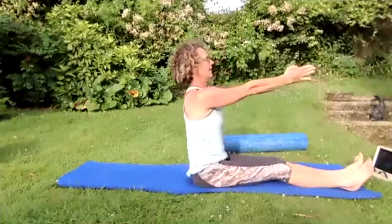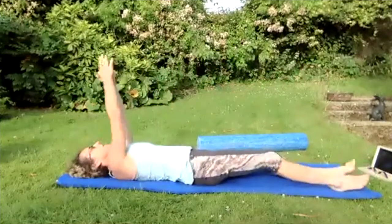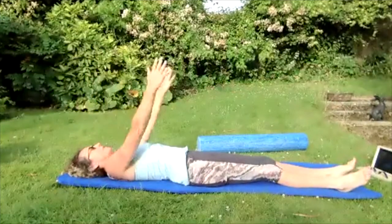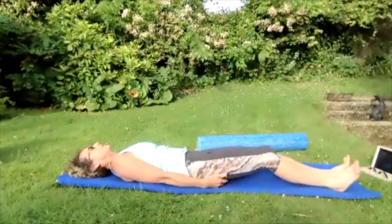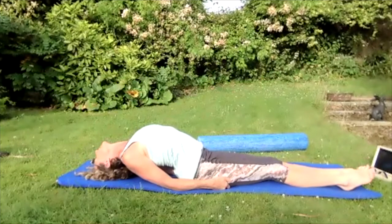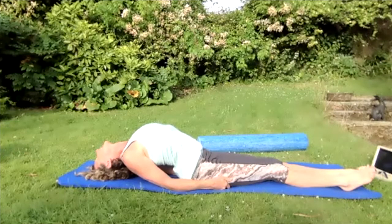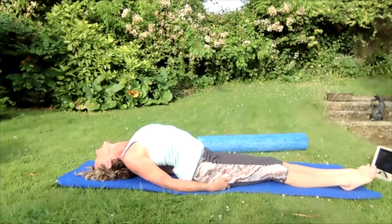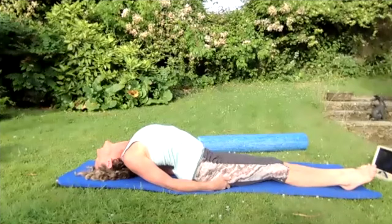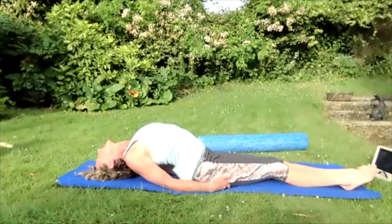Breathing in, on the out breath lower that body down to flat, all the way down to the ground. Take those arms all the way over the head, reaching and stretching, then bring those hands back to the sky. Pop them down by your side, fingers under your bum. Breathing in, on the out breath push off those elbows and lift onto the top of your head, reaching that chest up high. Breathing in and out — pushing the chest up to the sky, pushing those elbows together, pushing the backs of the arms together, squeezing the shoulders together.